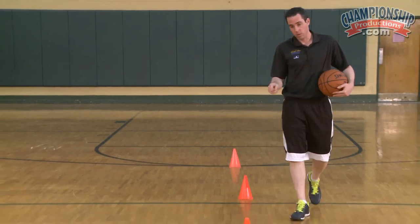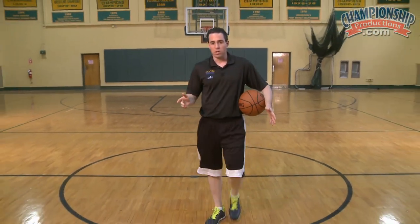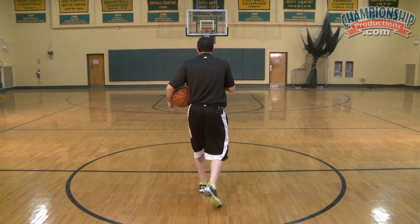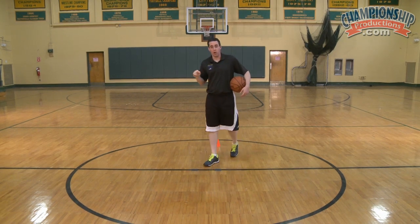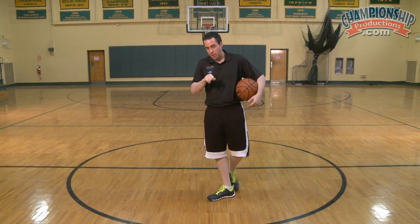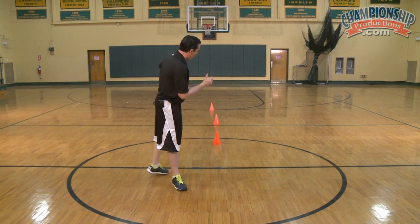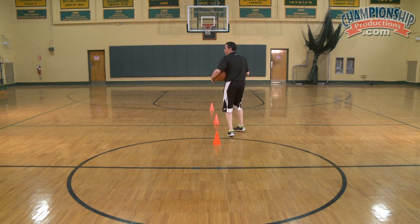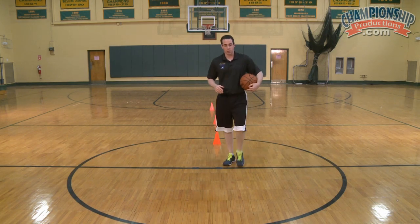So we'll do all right hand, then we'll do all left hand. For the sake of the drill, we're just going to do two makes. This is a great drill because you're getting three reps of the same move, and you can add as many cones as you want. It's also very good because by the time you get to the last cone, you're a little tired — so now you're going to be able to make a shot when you're tired, which is very important.